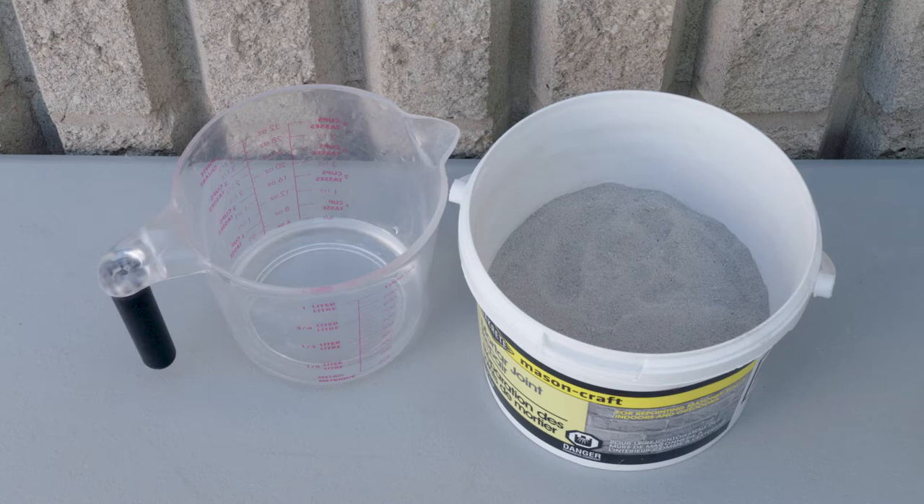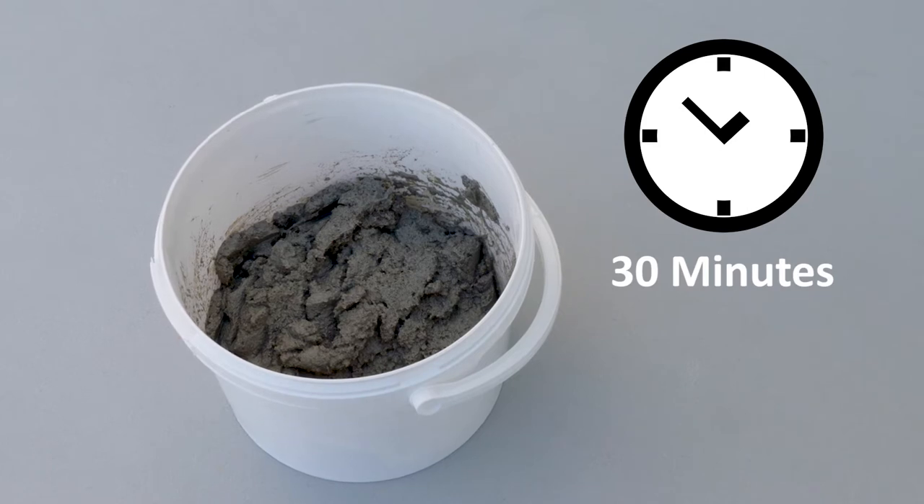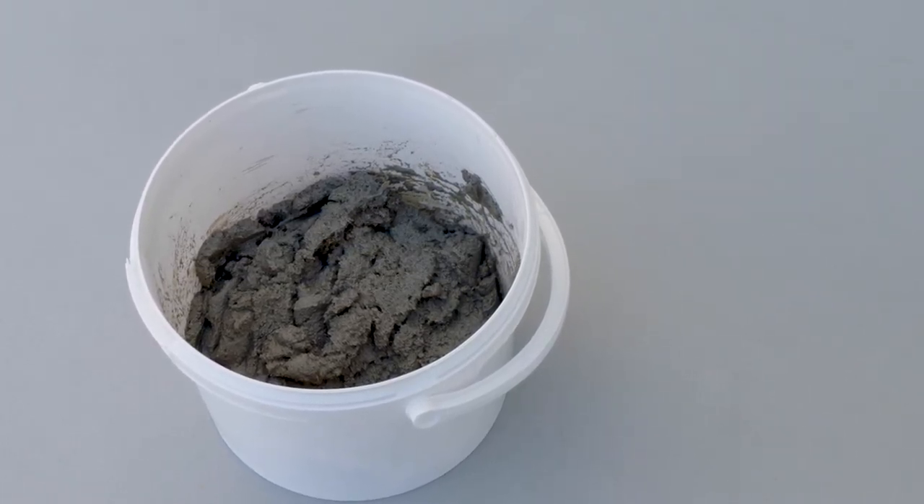Use only the recommended water content to achieve the desired plastic and hardened properties of the mortar. Since it's recommended to wait 30 minutes between mixing the material and applying it to the masonry application, mix before preparing the surface.